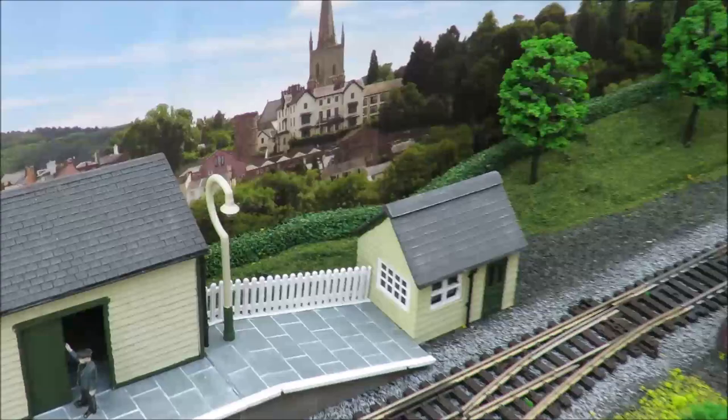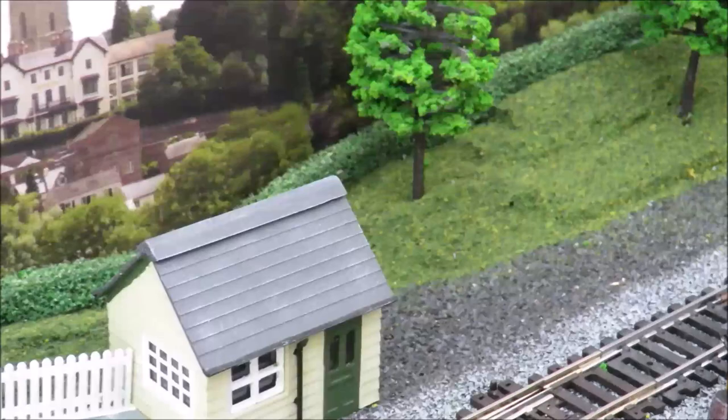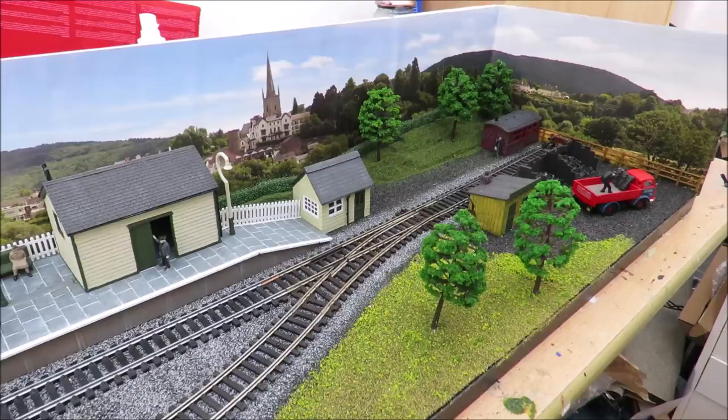The hedge I happen to have second hand from our old Greenhill Holt layout, but again you can buy it new, or if you look at some of our old videos you can make it just as easily from green pan scourers. You don't even need to cover them if you don't want - you can just use a green pan scourer.